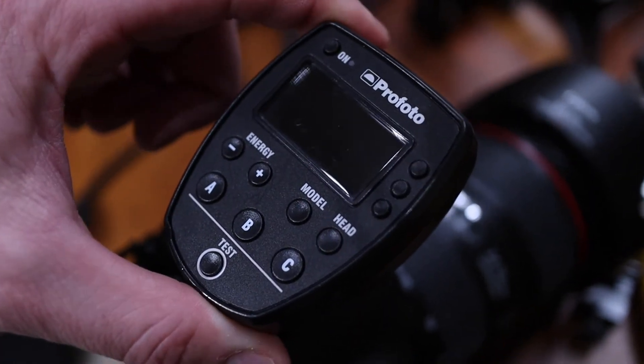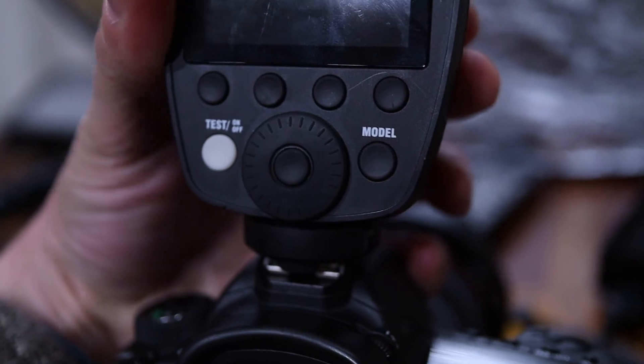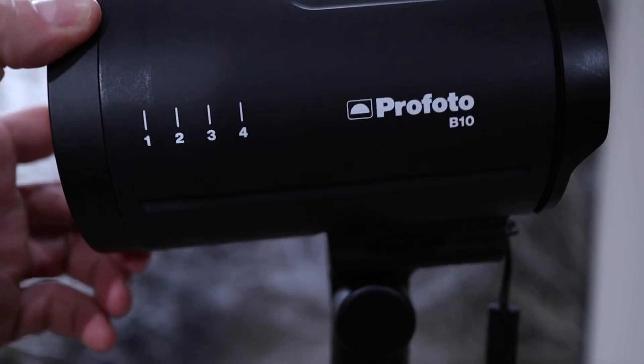Everything seems to be kind of wiggly and wobbly when mounted. The Air Remote wiggles, the A1 wiggles, the B10 wiggles when it's mounted — even when everything is tightly tied down, it still wiggles.